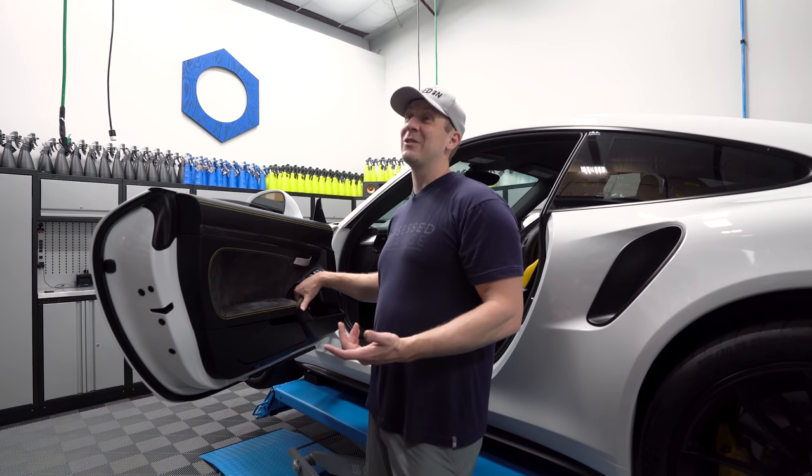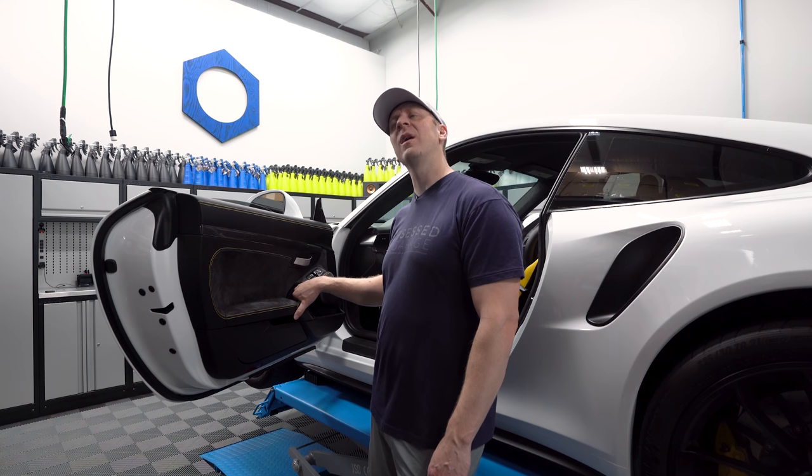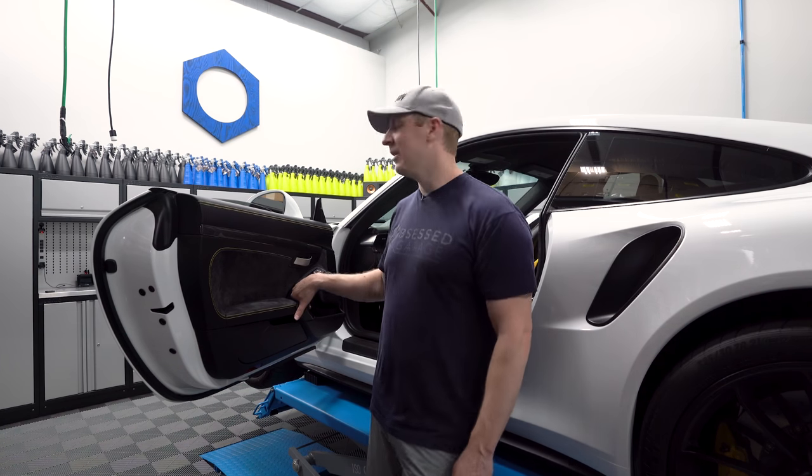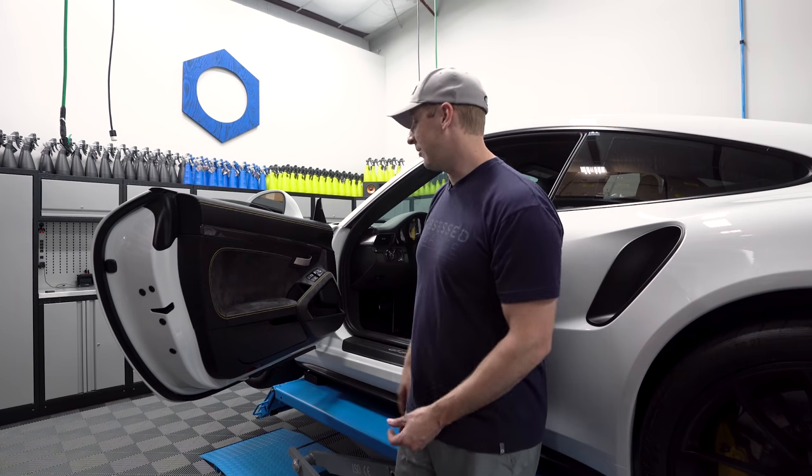That was November of 2016. When did I get that car? No — I got this car November of 2017. So it's been well over a year. I've had them sitting in the cabinet. So now we're going to do it.